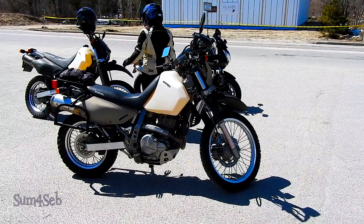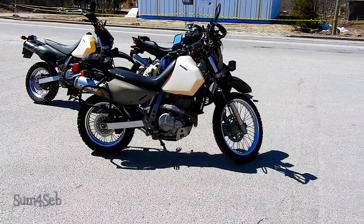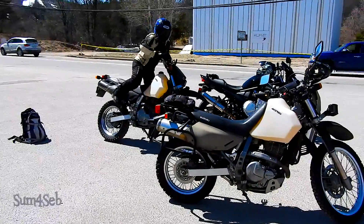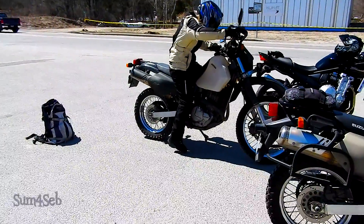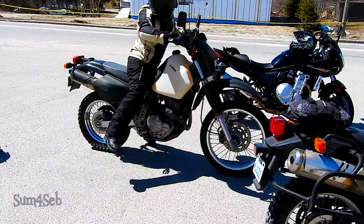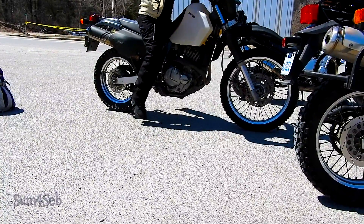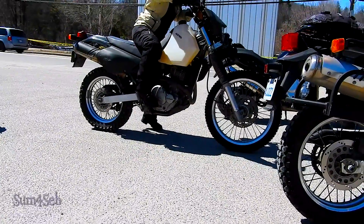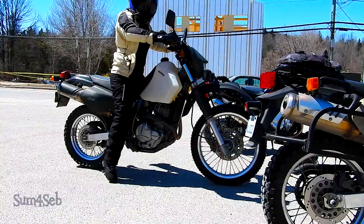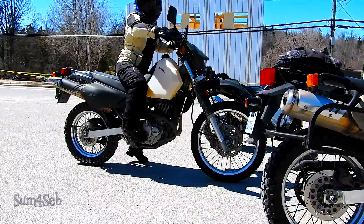I'm just going to have to readjust her kickstand, cut it probably another eighth or maybe a bit more, but we'll see. That's the original size — she can't touch on either side. Lowering it with the stock lowering technique with the Suzuki DR650 and having the low seat makes a huge difference.